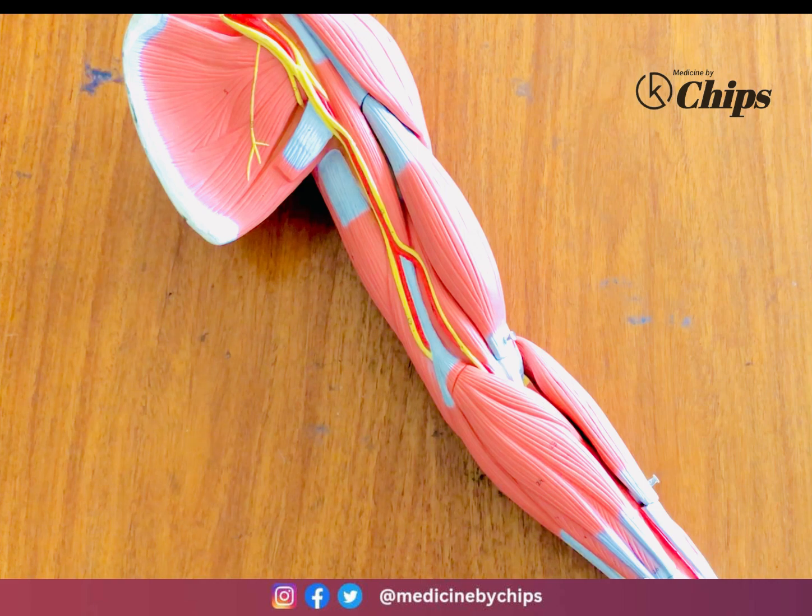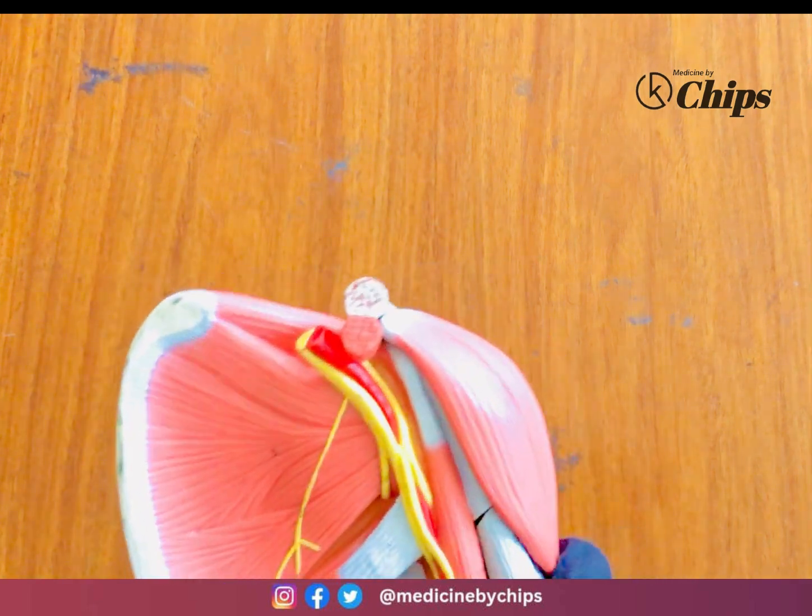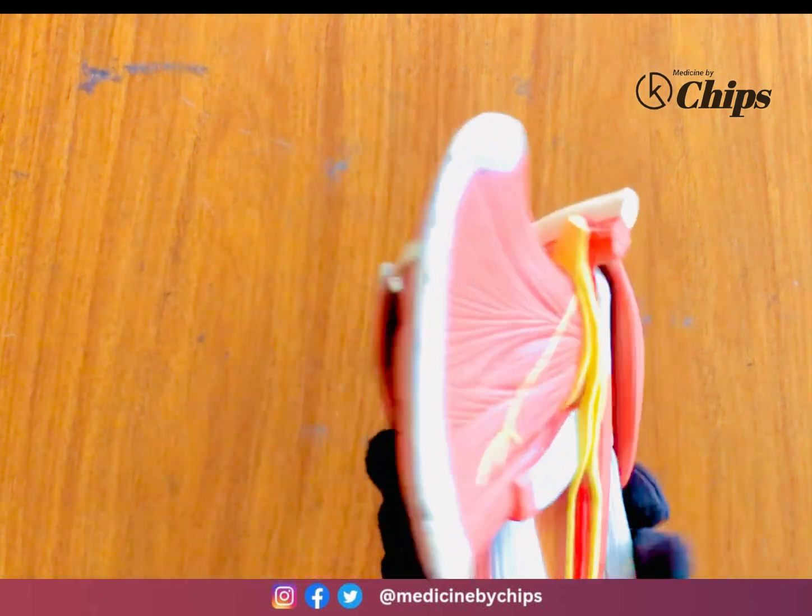Welcome to Medicine Bachips. Today the model of the upper limb — we will study the muscles of the scapula, arm, and forearm muscles in detail. We have studied these bones which have been discussed in previous videos, so let's start with the very first muscles of the scapula.